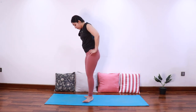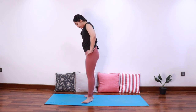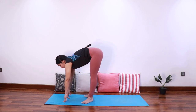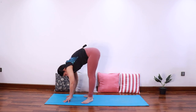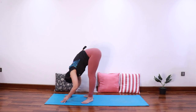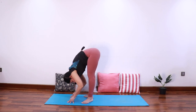Now bring both the heels together so that you're forming a V with your feet, keeping the feet slightly apart. Inhale elongate the spine, exhale start folding forward keeping the back long. Bring the hands to the mat, inhale elongate, exhale fold forward. Try to keep the hips stacked over the ankles — inhale elongate, exhale bend forward, this time feeling a nice stretch on the outsides of the thighs and legs. Last time: inhale elongate, exhale fold forward.